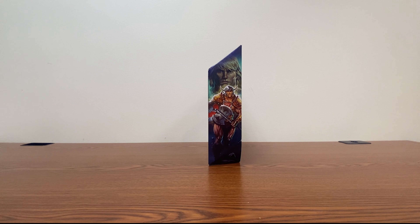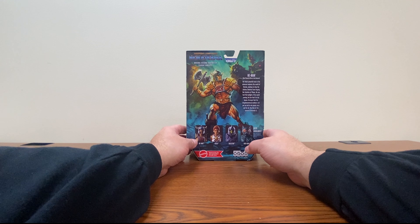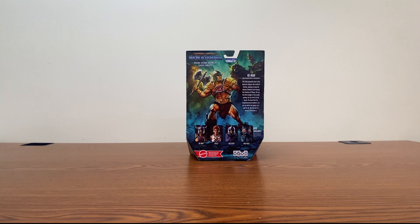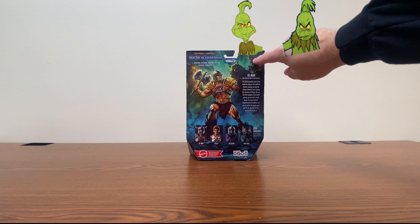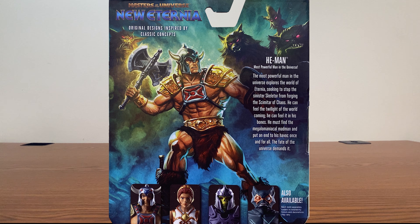We get some nice artwork here on the side of this barbarian-esque He-Man. And of course, on the back, we see him fighting a bunch of creatures, including the Grinch, apparently. These designs are original designs inspired by classic concepts — some of the ideas that came out before we ended up with our vintage MOTU designs.